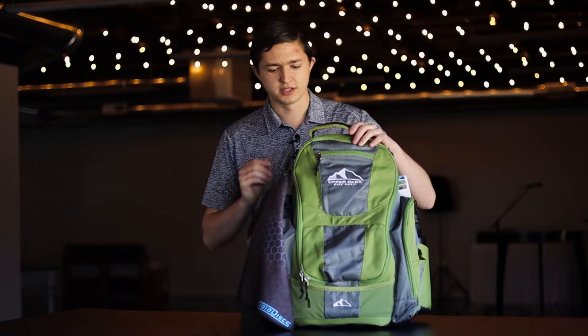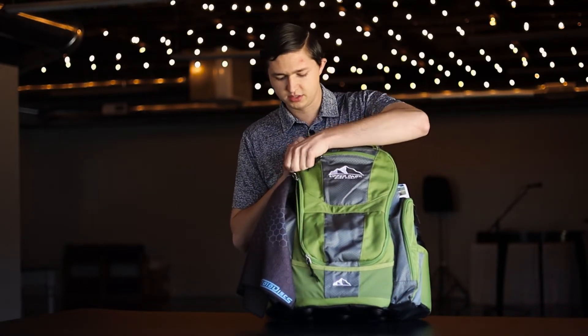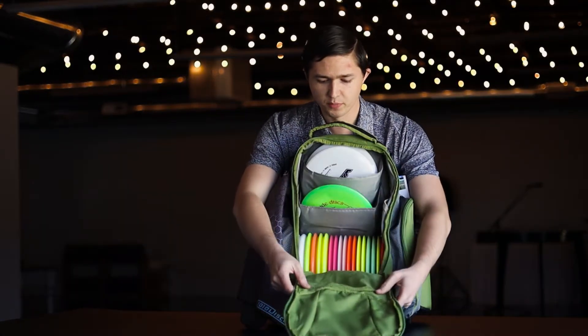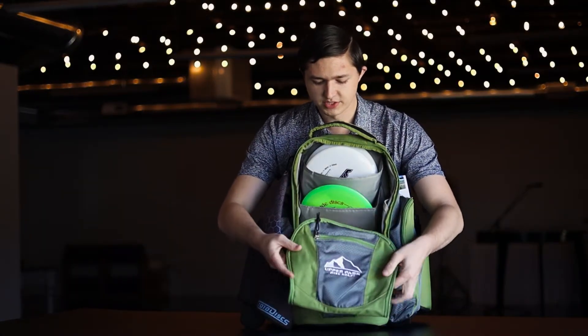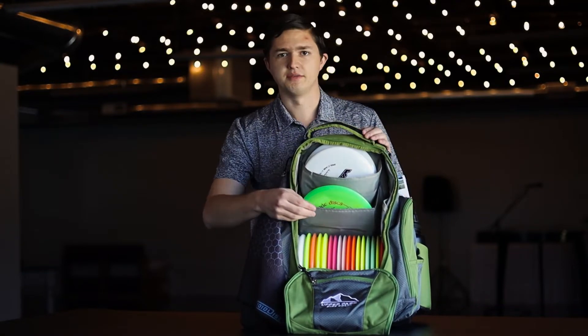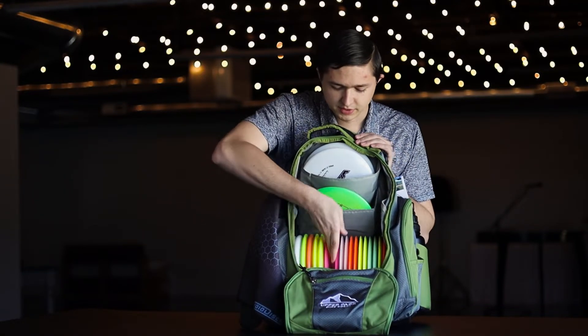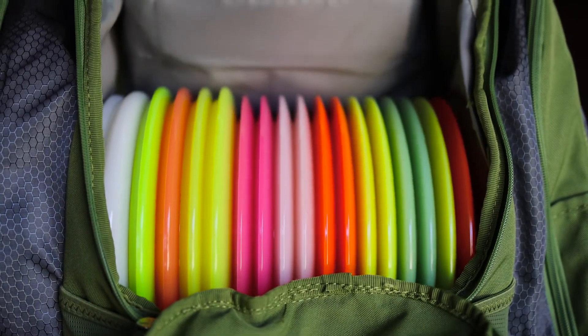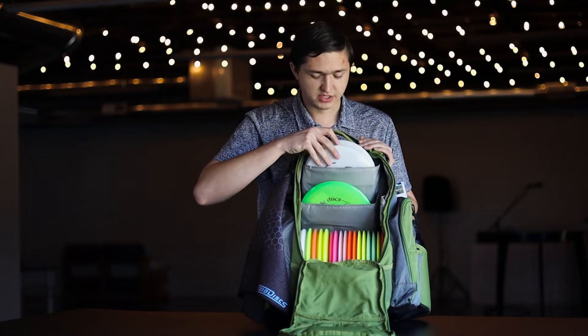So let's take a look here. It has a really interesting design — this whole thing will open up, and if you keep it open all the time you could put it down underneath the disc if you don't want to have it closed. You have your discs very easy to get into, and you also have these quick access slots where you can fit a couple of discs in each of these.